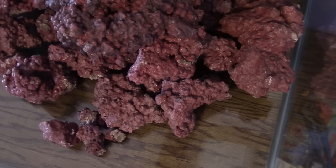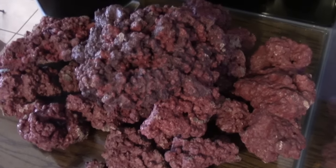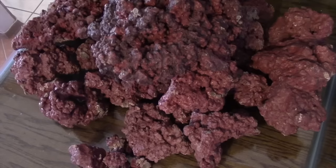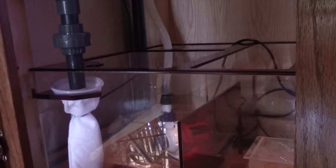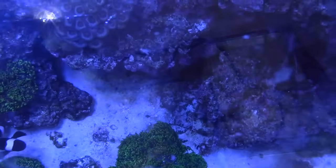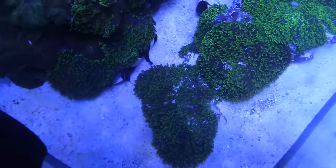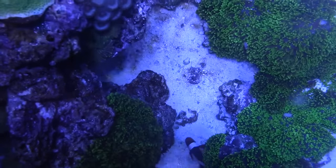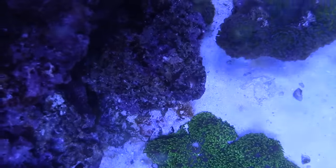Did this new rock come with any kind of chemical to make it light rock? No, it's dead rock — I just cured it, put it in and thumped it and let it run with a pump and a heater for about six weeks, then just rinsed it off. There's still a little bit of a battle with cyano from time to time, but I need to get one of these foam blocks.